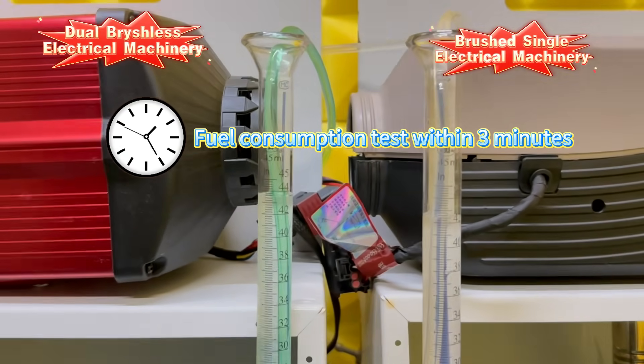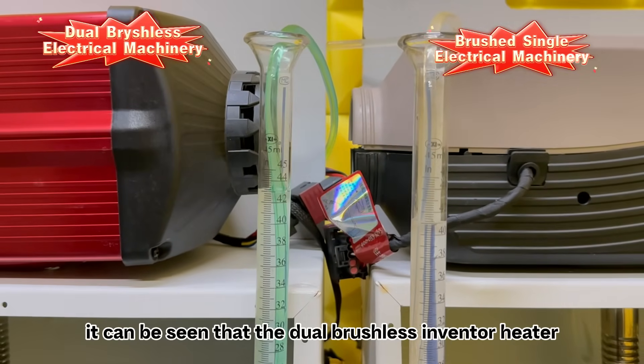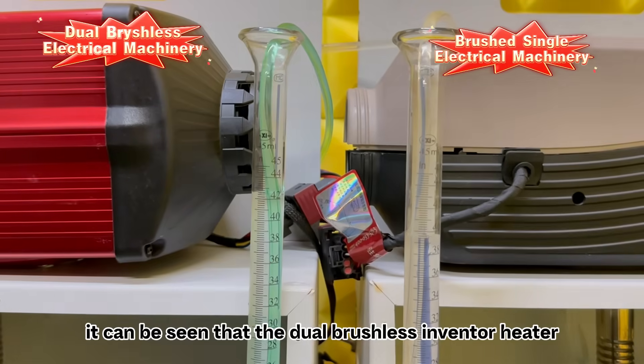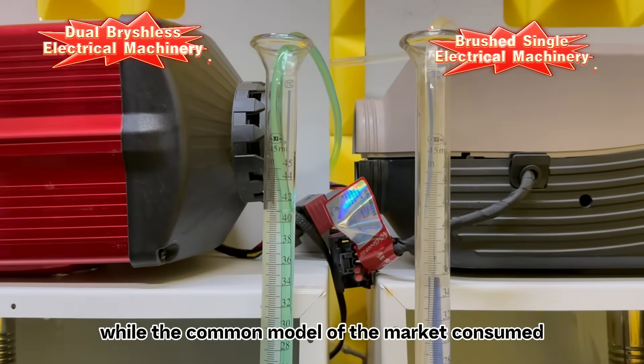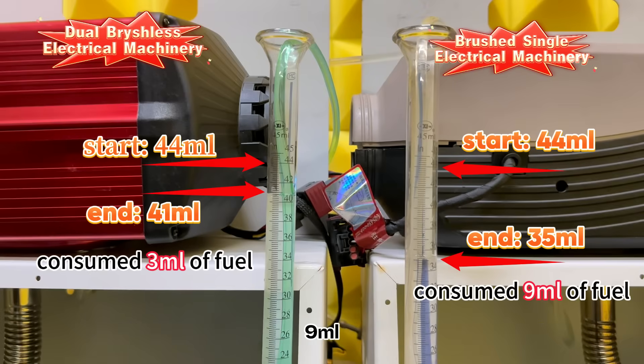In the fuel consumption test within 3 minutes, it can be seen that the dual brushless inverter heater only consumed 3mm of fuel, while the common model on the market consumed 9mm.